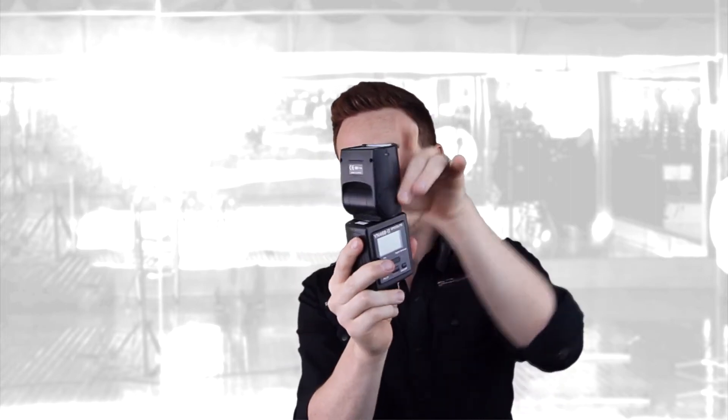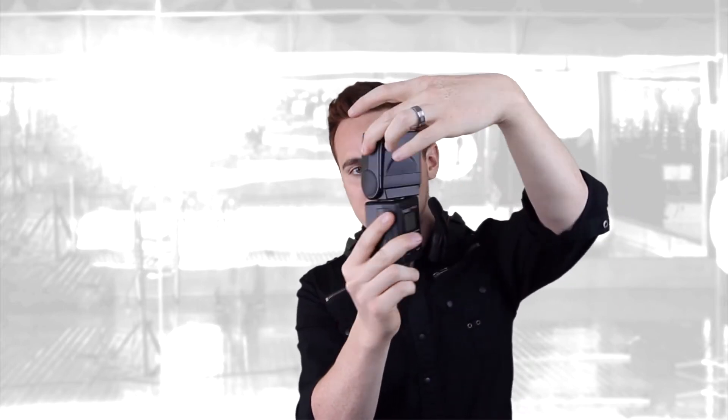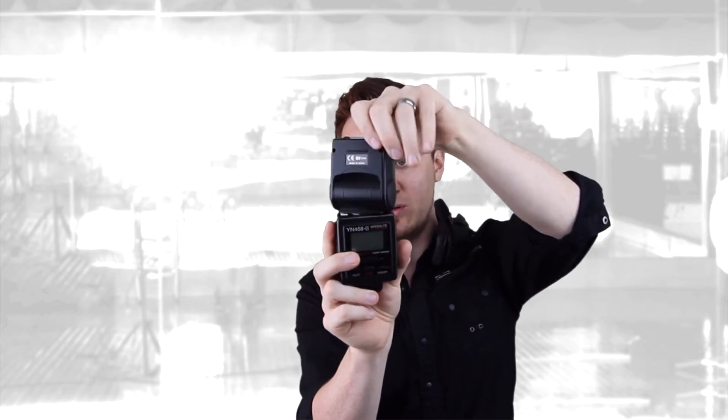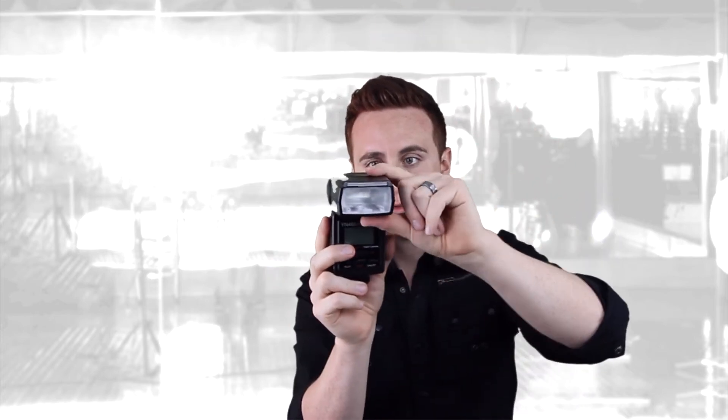Now this does turn all these ways, only up to where I'm turning it — it doesn't turn more than what you see right now. So it only turns up to here, and here it turns pretty much the whole way. It also turns this way, that way, and that's it.